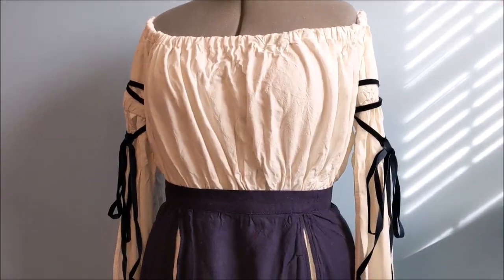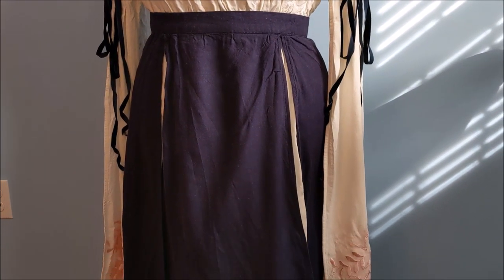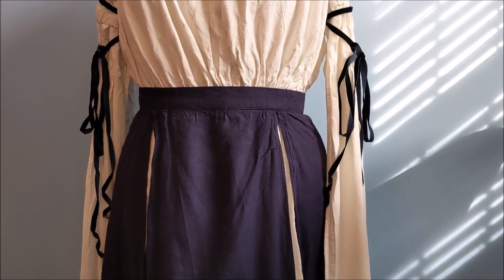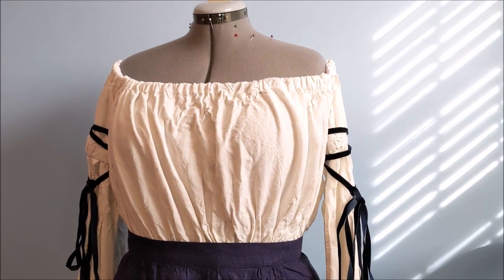And with that, the base dress part of Jester is done. I apologize that it's a little wrinkly — I had to pull it out of storage to get the last bit of footage. Part three, making the corset, will be coming out tomorrow, so please stay tuned for that. Thank you so much for watching!